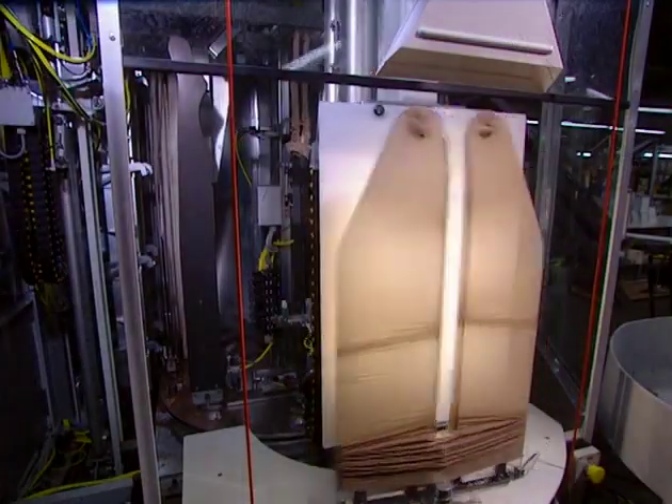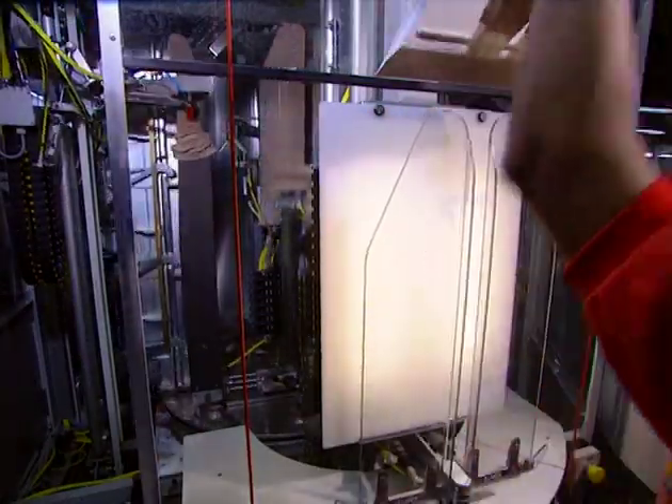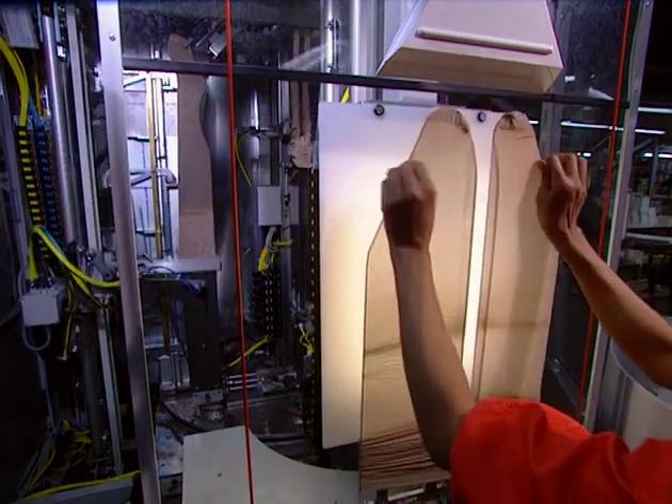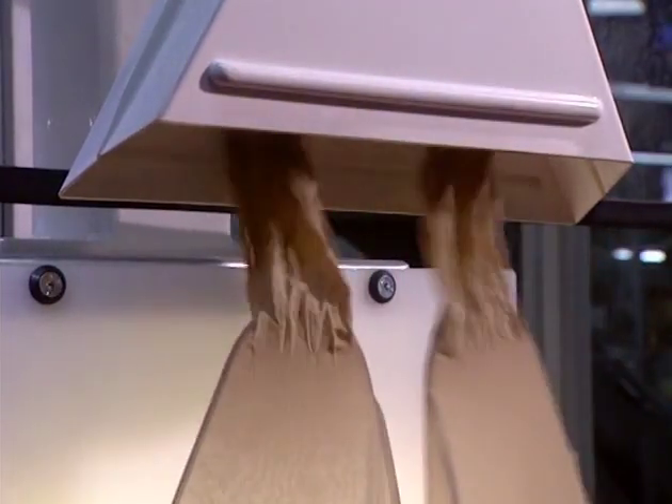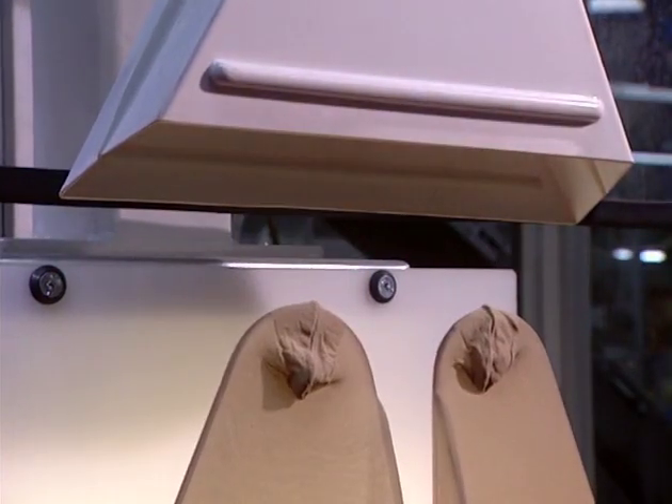Once dried, they proceed to inspection. The pantyhose is placed onto a form which stretches it to allow inspection for any imperfections. If all is well, the pantyhose is transferred onto another metal form where it will be pressed.